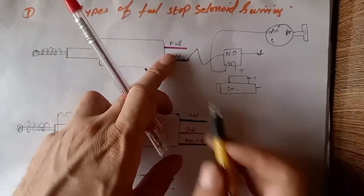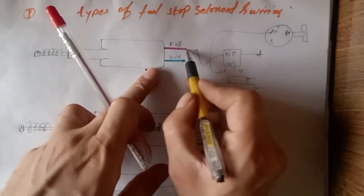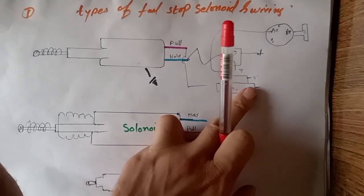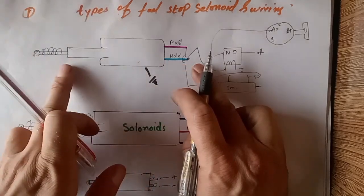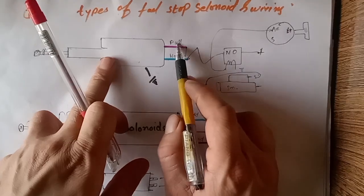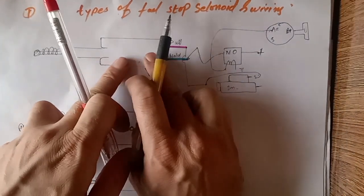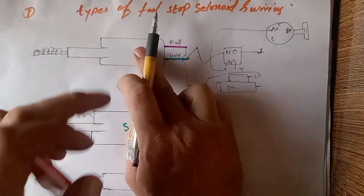The body is grounded. The hold wire is connected from the relay output. The pull wire is coming from the starter motor S terminal. This is only to pull the solenoid once at start. Then the cranking supply is disconnected from the pull, and the accessory supply coming from the ignition key goes to the NC out and holds the solenoid inside with sustained energy.